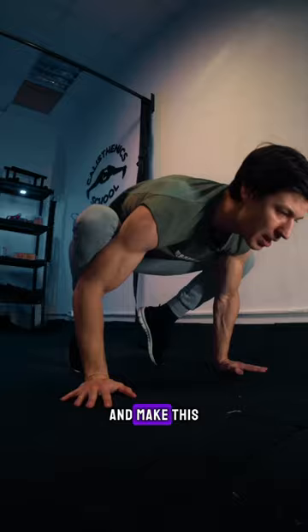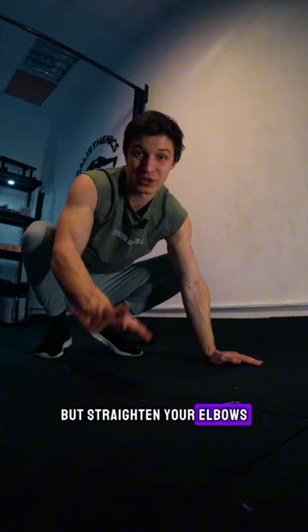The second one is all the same, but straighten your elbows. And now you should turn your wrist like that to avoid injury.